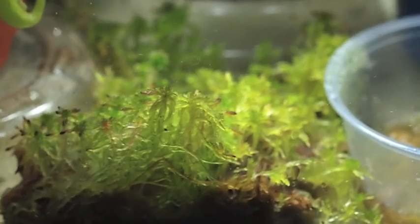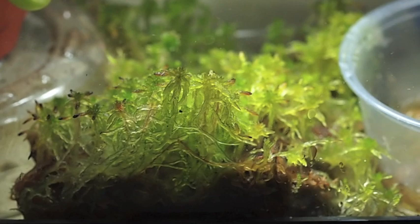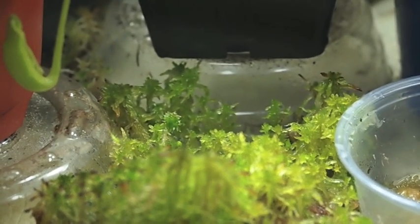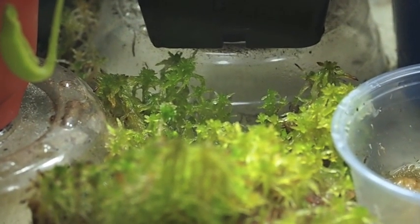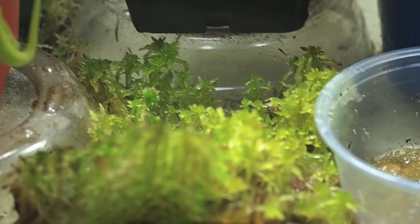First off, I'll start with the Michigan sphagnum which I received from a Terraforms member known as Mass. As you can see, no medium whatsoever, just laid down in a glass terrarium. I keep it constantly wet with a little bit of water on the bottom, maybe about an eighth of an inch or so.